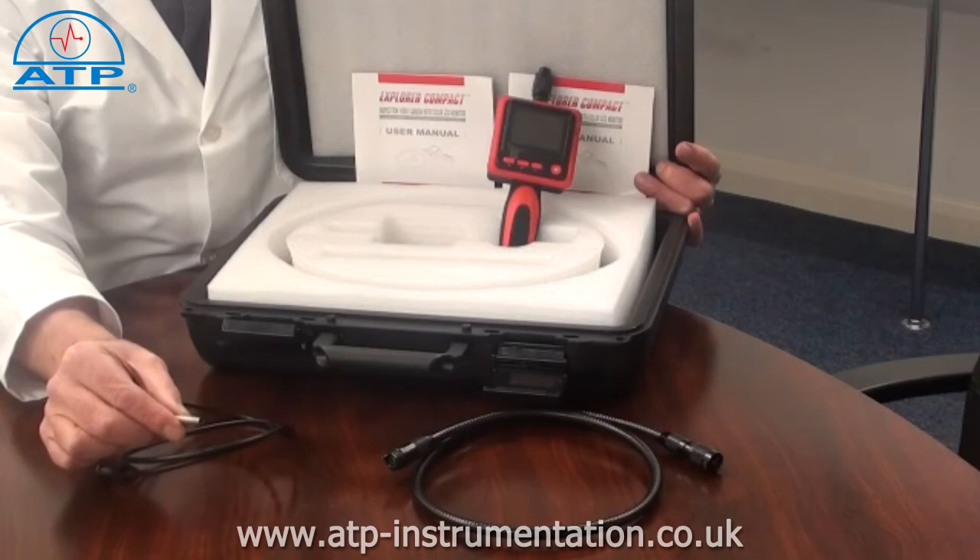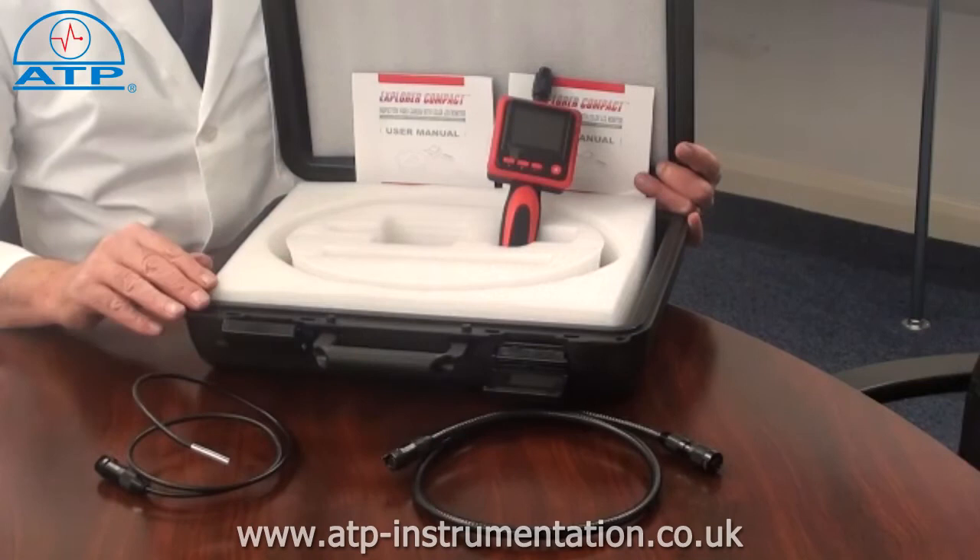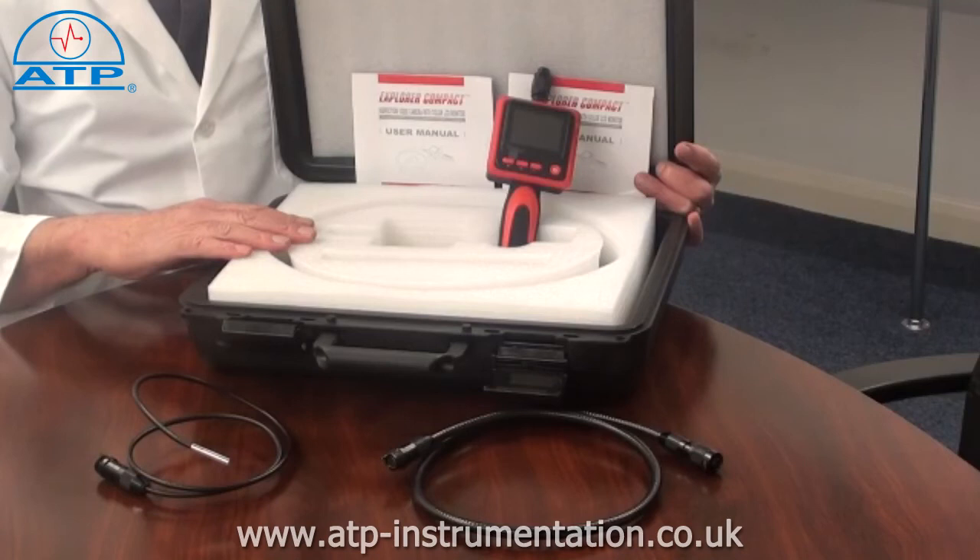Optional extras include a 5.8mm diameter high definition gooseneck camera, 1m gooseneck extension cables, and a hard briefcase-style carry case. The boroscope is powered by 4 AA 1.5V alkaline batteries, which are not supplied.